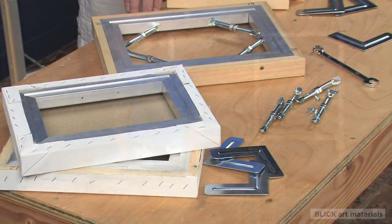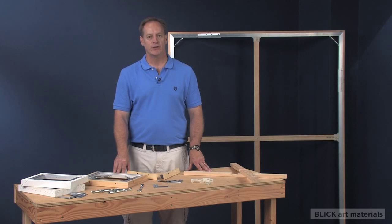Even though most wood stretcher bars perform well, this engineered solution produces the straightest, most scalable bar that meets the needs of artists that work small as well as those who work very large.